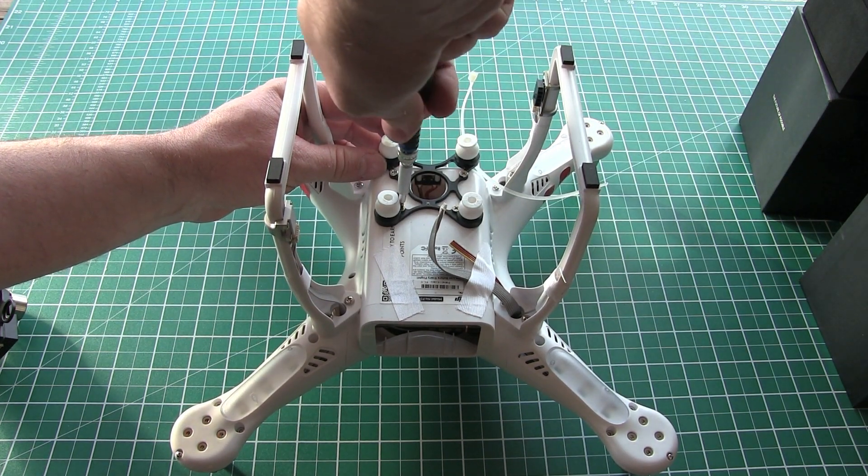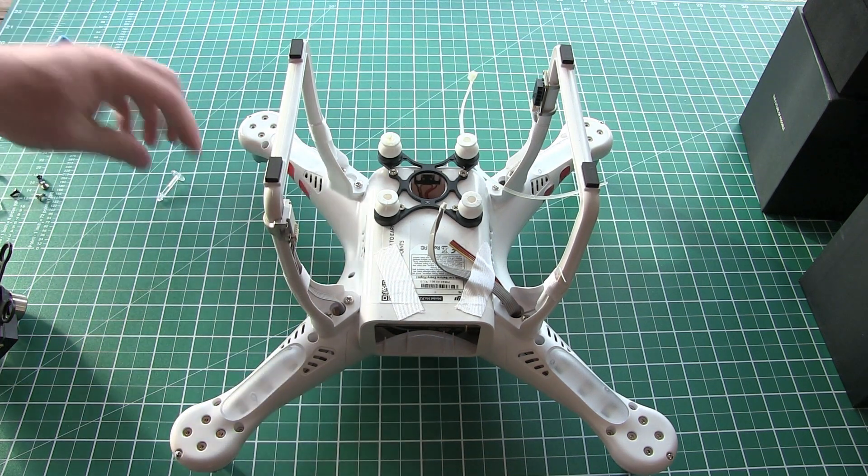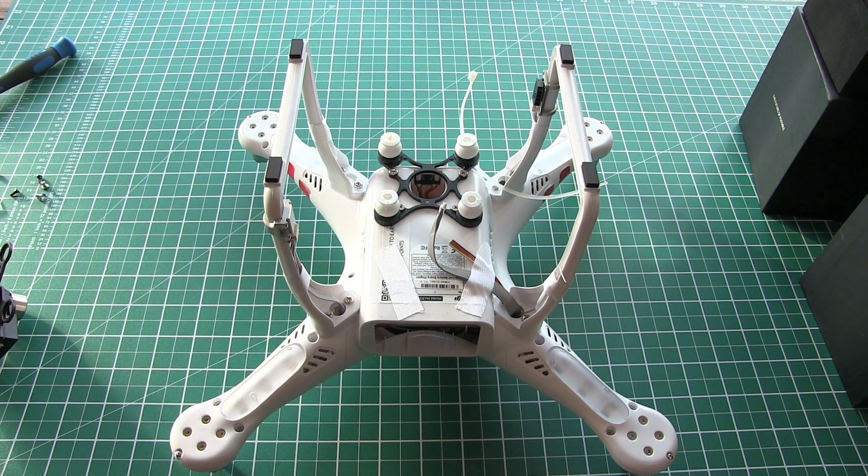Make sure they're tight but don't obviously over-tighten them. Right, next stage — let's get the gimbal on.